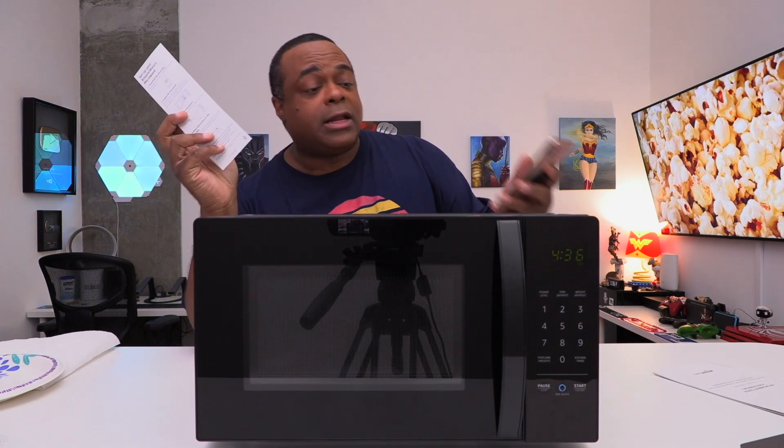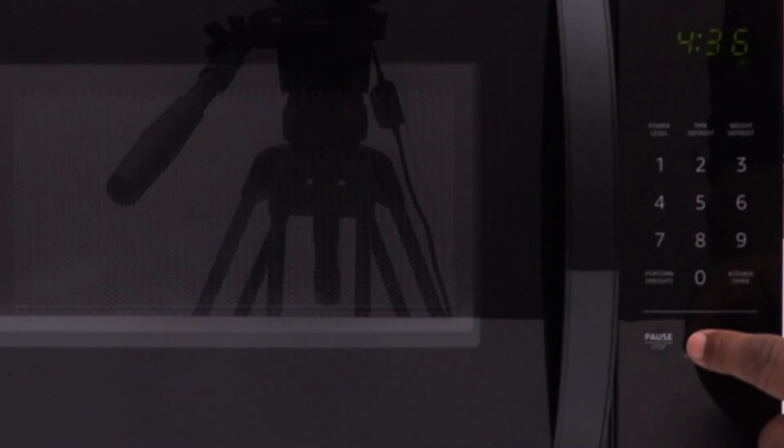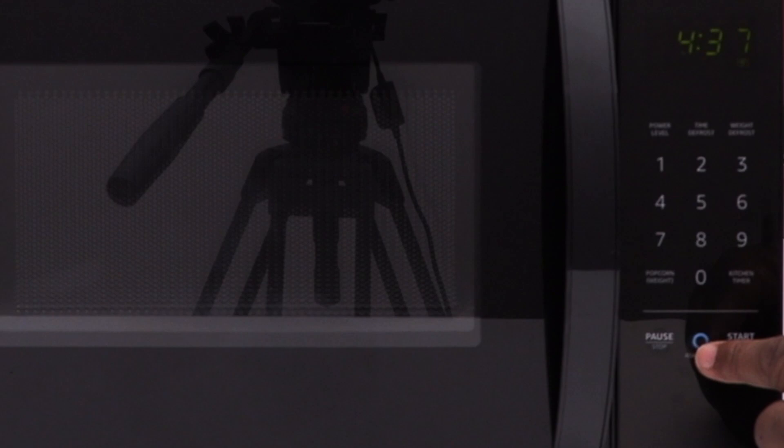They do have an Alexa button on here. Here's the problem: once you press that button, it will alert your Amazon Alexa devices in your house and then you talk through that. It's cool, but since I don't have an Alexa device, pressing it does nothing. So you need an Echo device in the house for this button to work — just keep that in mind.